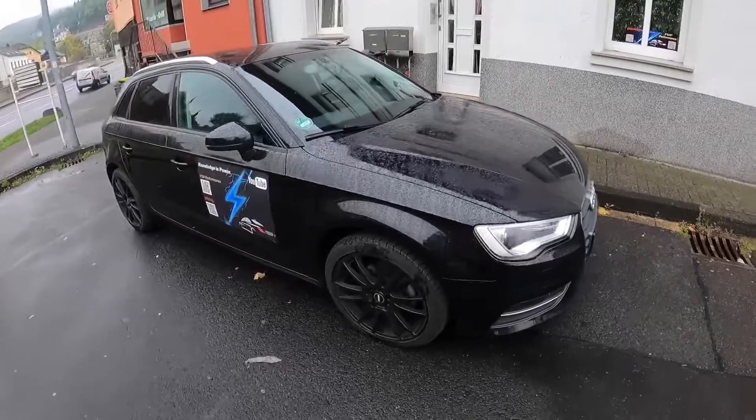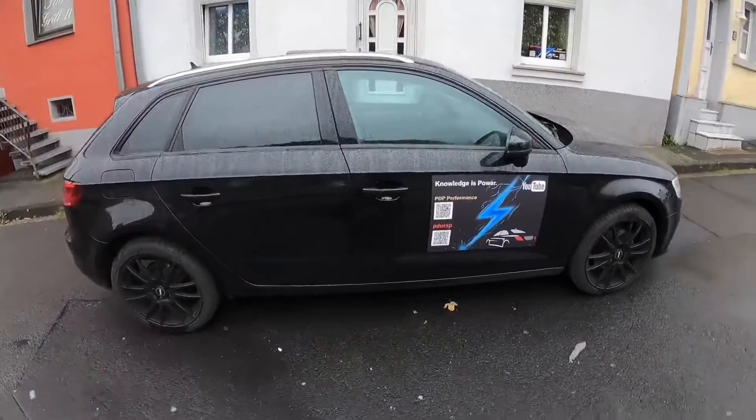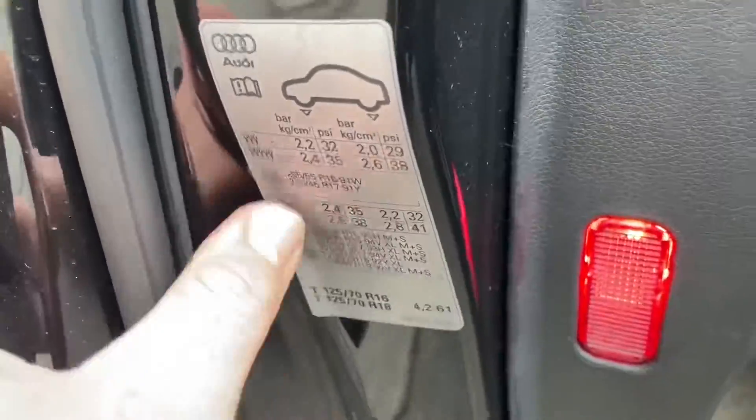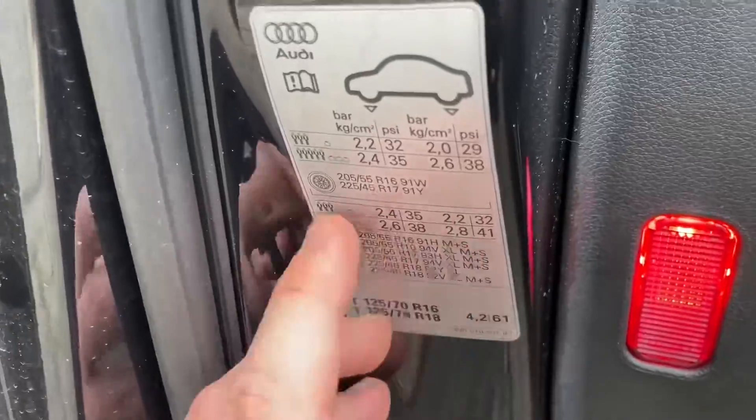Today I'm going to show you how to delete your tire pressure monitoring system TPMS signal in your Audi A3 or A3 Sportback. The first step is: if the TPMS lamp is on, that means your car tires do not have enough tire pressure.